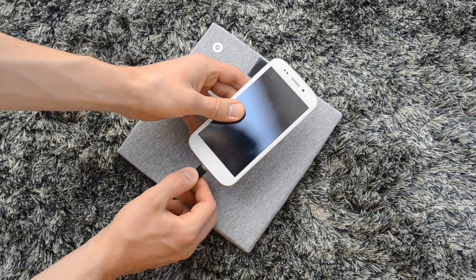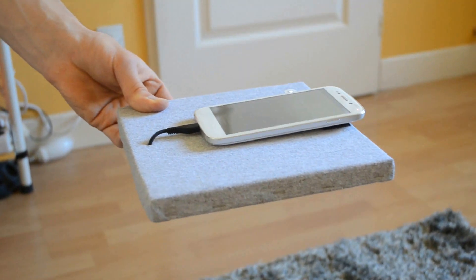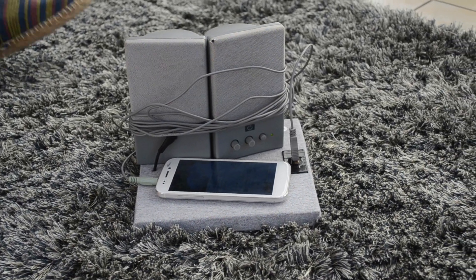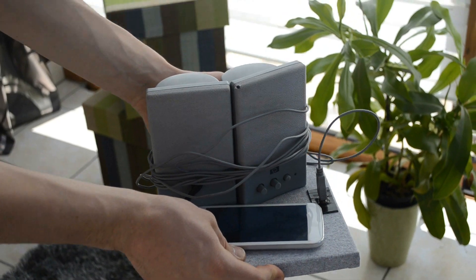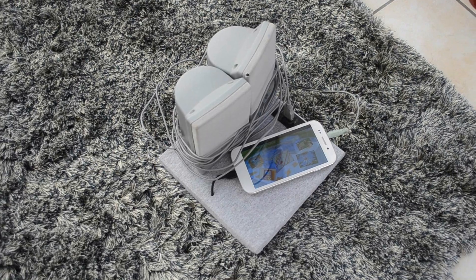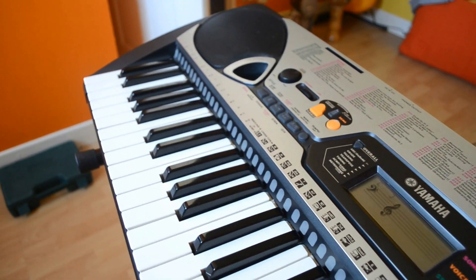We plug a phone and it starts charging. The charging current is still 100mA, 60cm above the carpet. We try the socket with USB speakers. And what if the phone charges at the same time? To go further, we'll try something bigger: a synthesizer that can be powered entirely wirelessly.